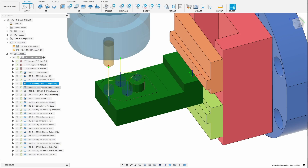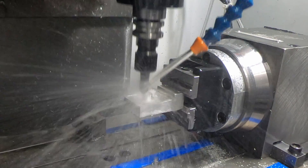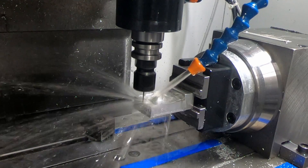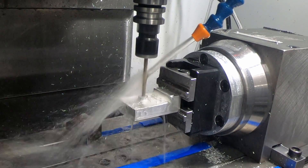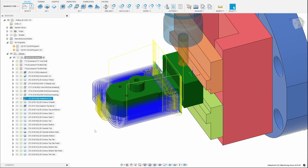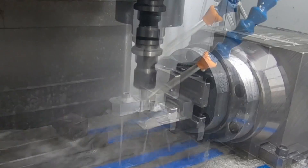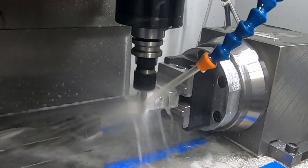And then we'll do a contour around that to clean up the sides. I then did some spot drilling so that I could drill the three different drills. I started out with a one millimeter drill, which worked okay, but it did break after the second attempt. The other drills are plenty large enough. And then it's time to do the adaptive to clean out the sides, and an outside 2D contour to clean up the outsides and give it a really nice finish.